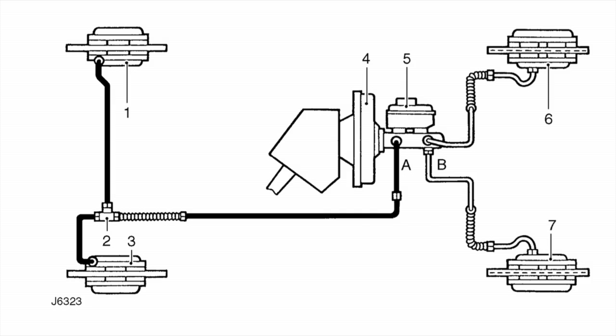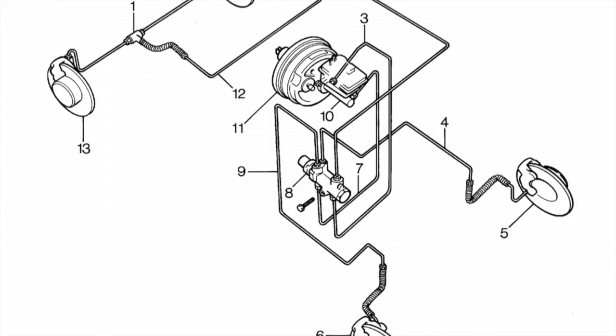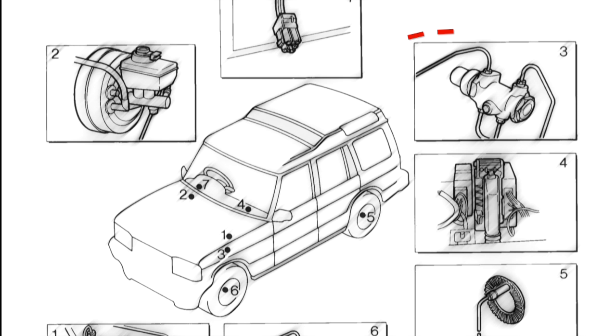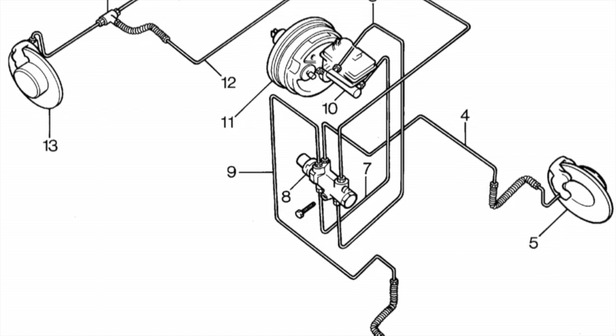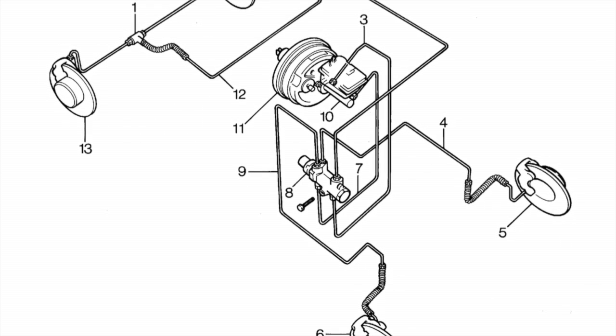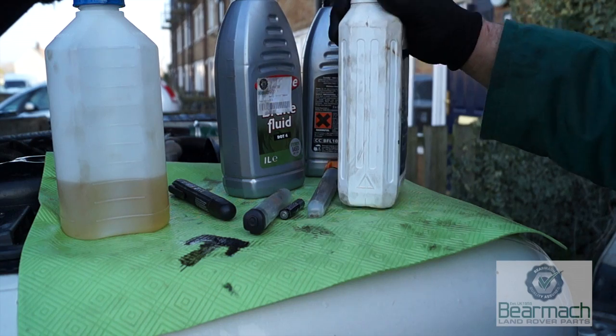Not all vehicles are like this — some are diagonally split. On the Land Rover 110 it's laid out this way; on the 90 it's different. Item C is a pressure restricting valve, or PRV, which restricts pressure to the rear brakes since it's a lighter vehicle. You'll also find this on Land Rover Discoveries. The PRV on these vehicles also acts as a safety device — if you split a brake hose, it shuts that line down and keeps braking on the other circuit.